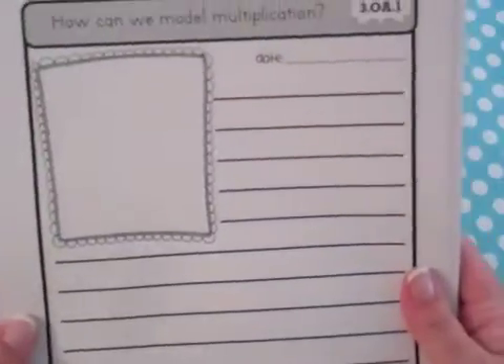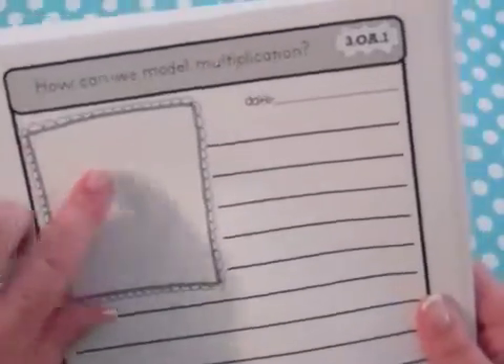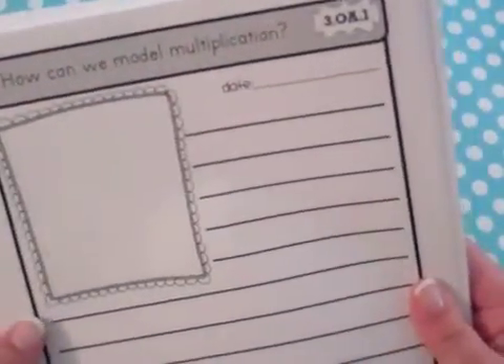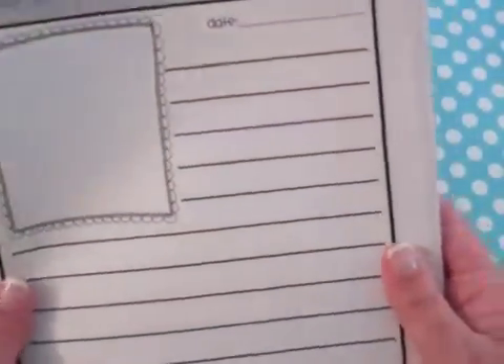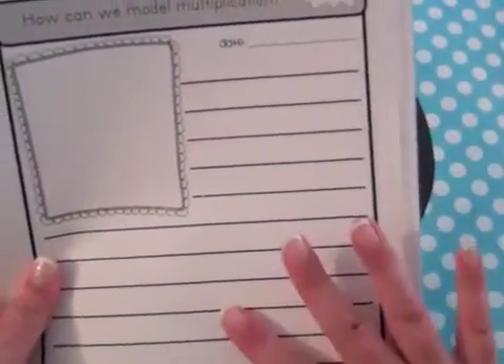Students also list the standard they've written about, which is easy to find because in all the Common Core products it's right in the top corner. Each entry includes open-ended questions for students to respond to, a place to illustrate, and a place to write the date. This is the third grade version — fourth grade is very similar.